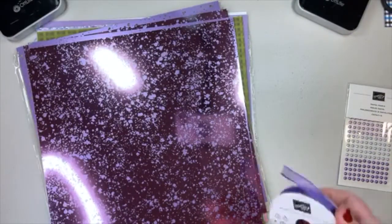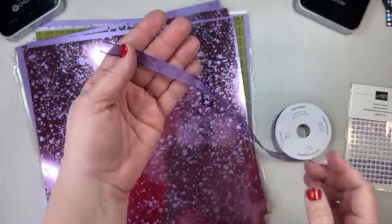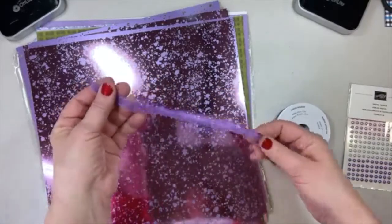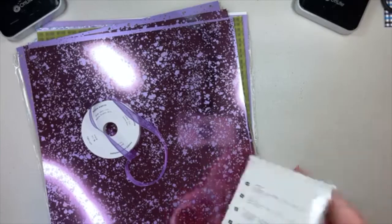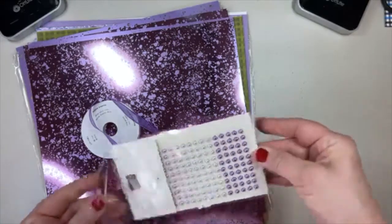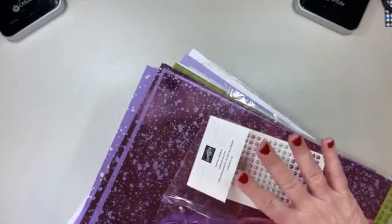A beautiful gorgeous grape ribbon — if you are familiar with the Real Red sheer ribbon we have right now, this replicates that in Gorgeous Grape. It's the same feel, the same weight, and I have loved working with that Real Red sheer ribbon. So I'm thrilled to have another sheer ribbon in a different color. And then we have these pretty pastel pearls — aren't those lovely? Four colors. There is a stamp set and die set that coordinate with this Hydrangea Suite.